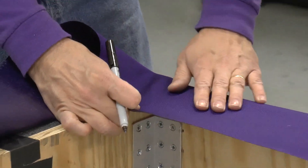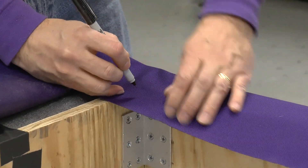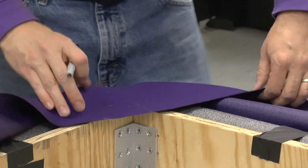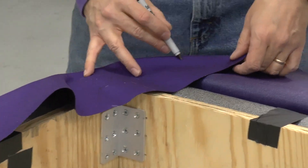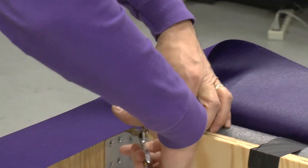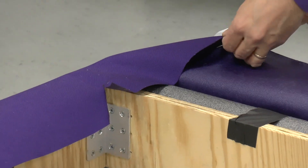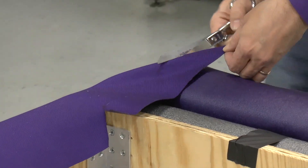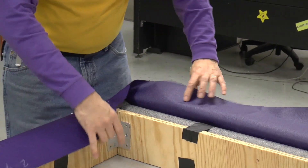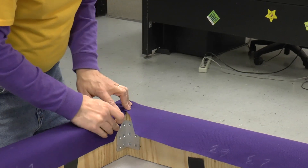Then you take it this way and do the same thing — make a little dot where the boards come together and come away like that. Now you draw a line that connects those two dots right along like that, and that's where you cut. Cut it like this, over to this side, then turn the corner and cut it over to here. Now we can take this fabric and lay it there, take this one and lay it there — now these will fold in like that, and you end up with really nice corners.